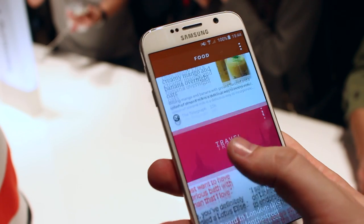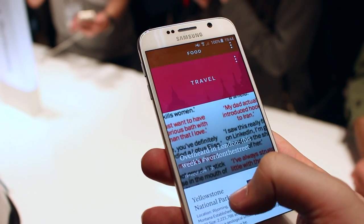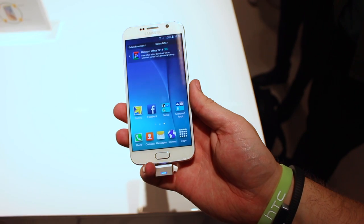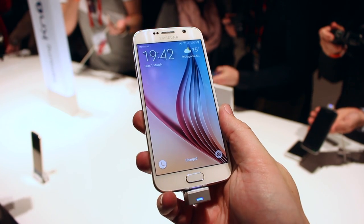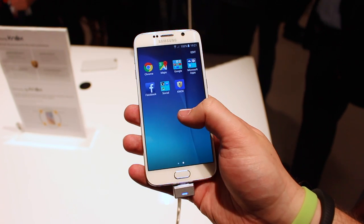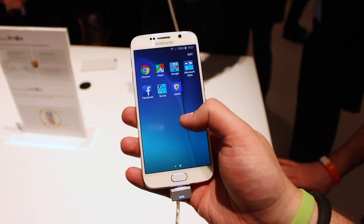The front is dominated by a 5.1-inch Super AMOLED display boasting a resolution of 1440 by 2560 and a pixel density of 577 ppi — almost double that magic 300 pixels per inch number people cared about so much a few years ago.